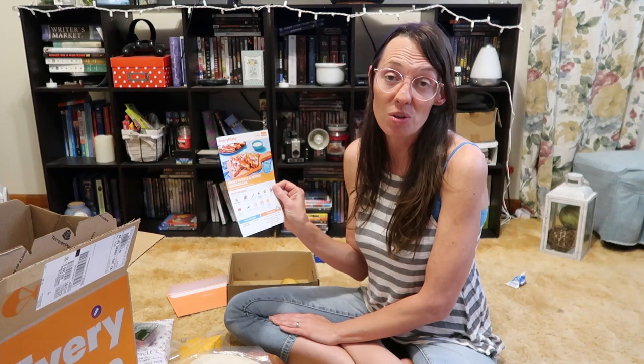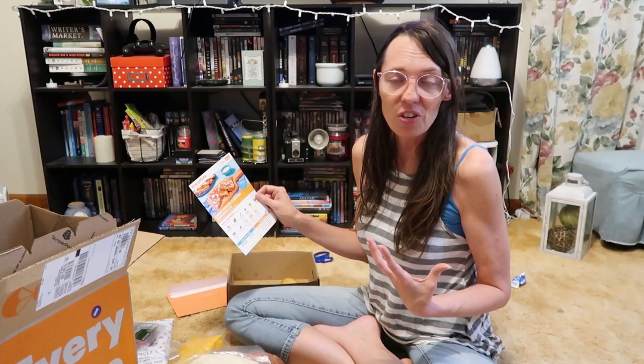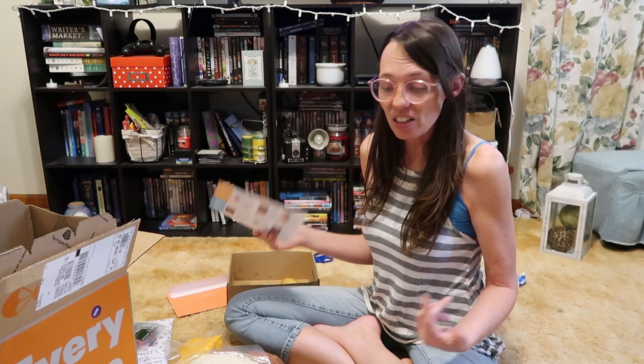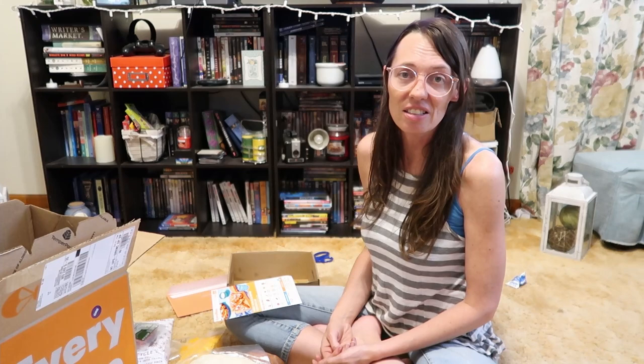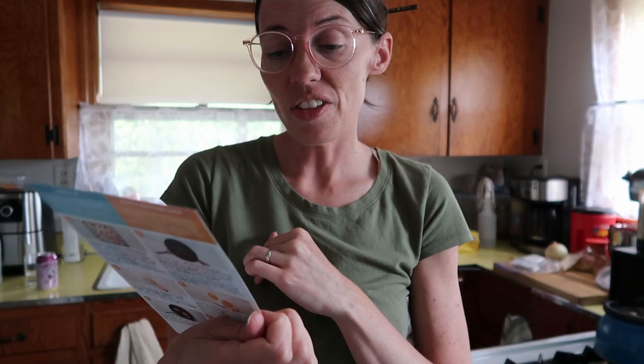They have you put the quesadillas in the oven, which I may try for this one. I'm going to make these with you so you'll get to see me do it, and then we'll follow up in a blog on whether I prepped it for lunch or we all ended up eating it. If the family ends up liking the charred zucchini and tomato melts, that's such an easy dinner to put together regularly — just zucchini, tomato, and cheeses. Something easy you can keep in your pantry.